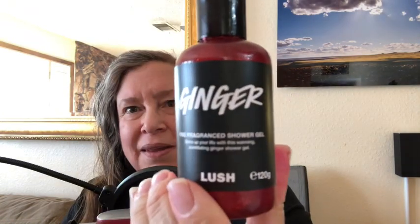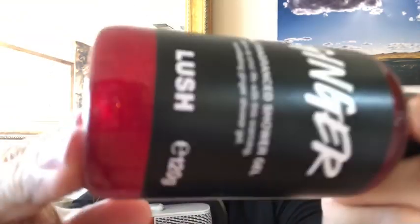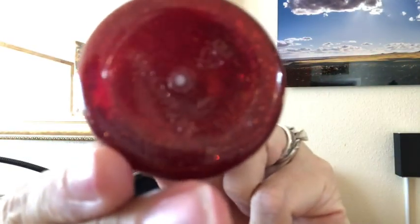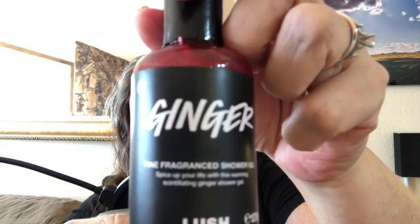Next is the shower gel and this is called Ginger Shower Gel. For the OG Lushies, you might recognize the name — Lush used to sell a Ginger Shower Gel a long time ago, but it looked different: it was a light pink color. For Mother's Day they brought it back, and look at the color now — it's a gorgeous sparkly red. This is in reference to Ginger Spice from the Spice Girls, who had red hair, and that glitter is so pretty.